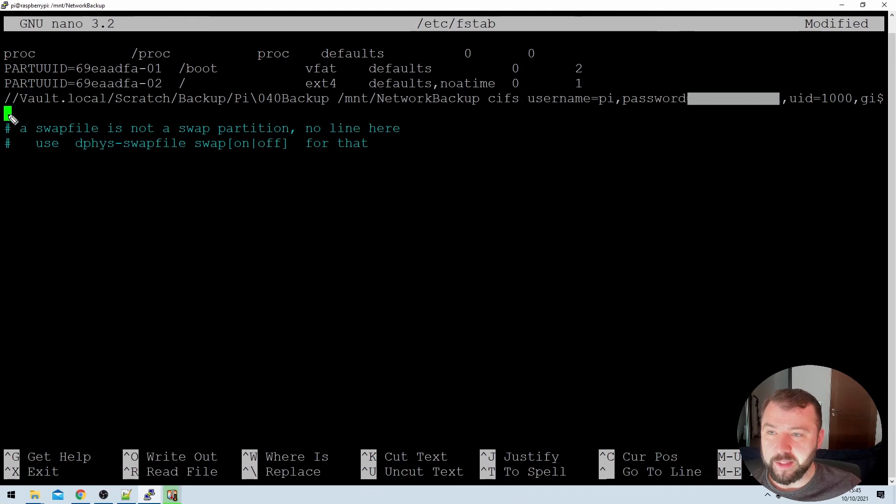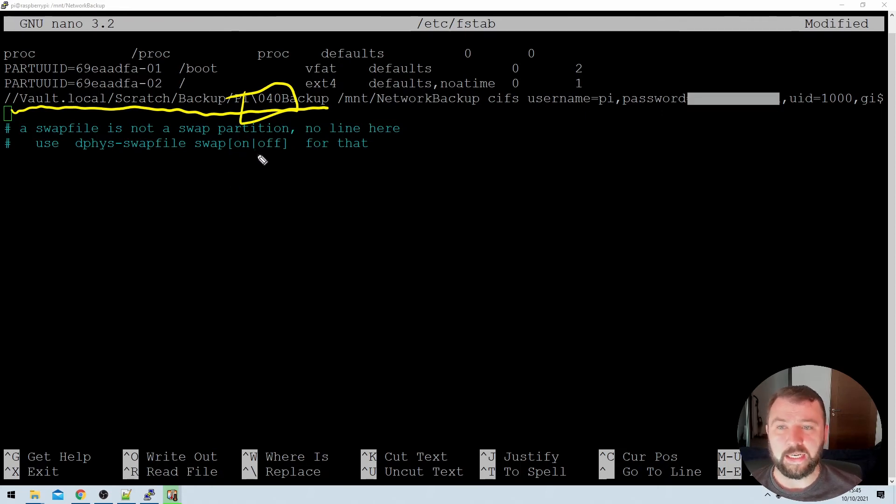The first item in the fstab command is the actual location of the network share you want to connect to — you'll recognize this from the previous mount command. However, instead of quotation marks to handle the space between 'Pi' and 'backup', I've used a backslash followed by 040 to specify a space. The reason is that the fstab file doesn't seem to recognize quotation marks — wrapping the full string or just the folder in quotes doesn't work, even though it works when mounting manually. So I've used this backslash-040 approach instead.